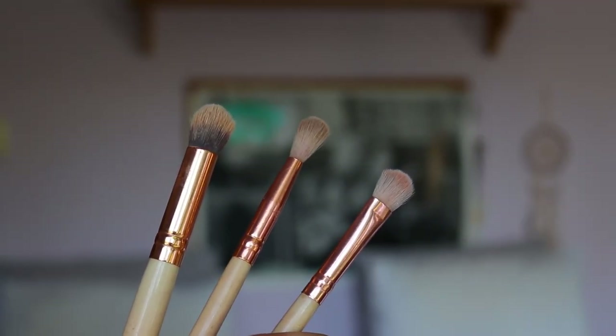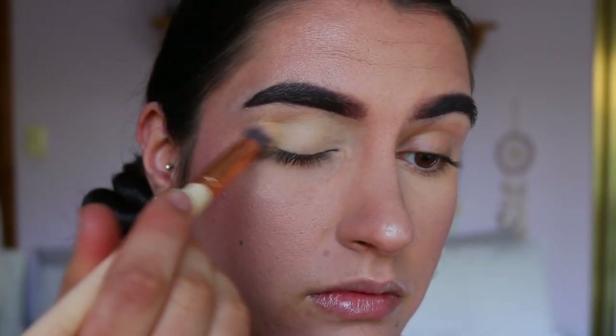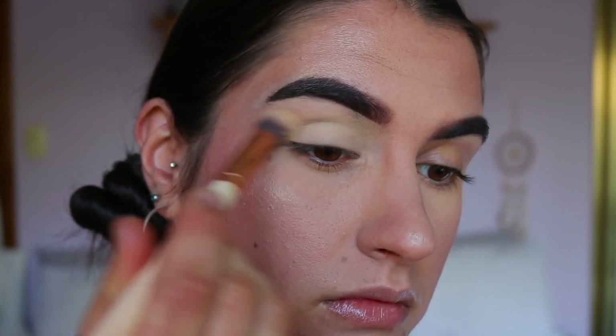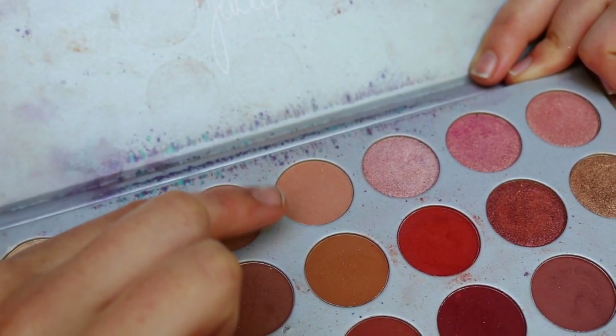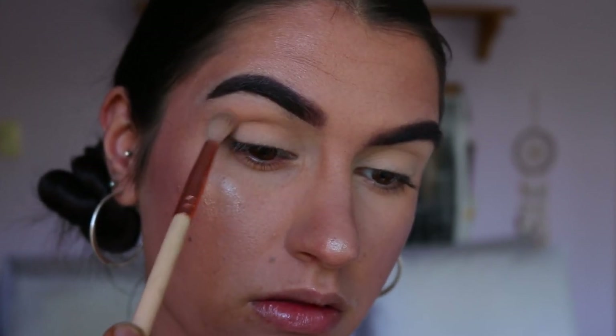We're first going to start with the soft daytime glam look. The brushes I like to use are just three simple ones. First, I'm using the concealer buffer brush to buff in an eye base — I'm using my MAC Soft Ochre Paint Pot to neutralize my eyes and create a long-lasting base for the eyeshadows to last all day and night.